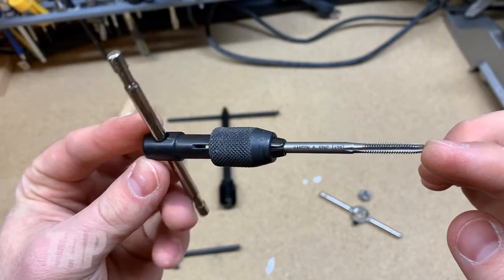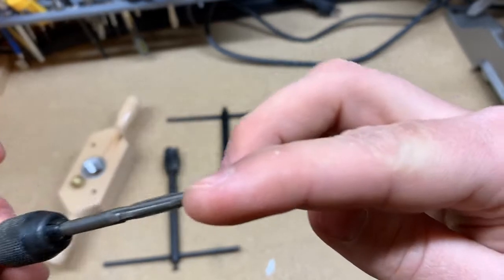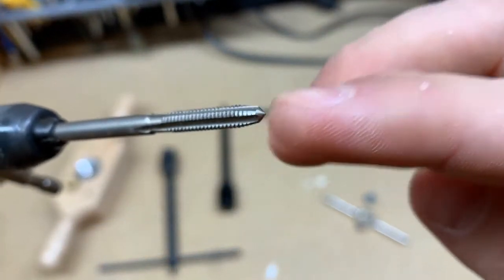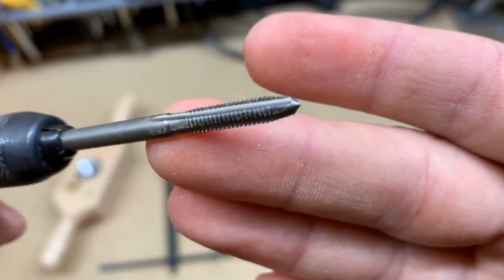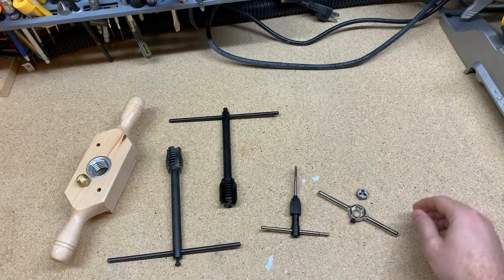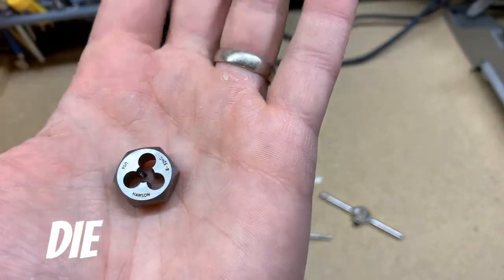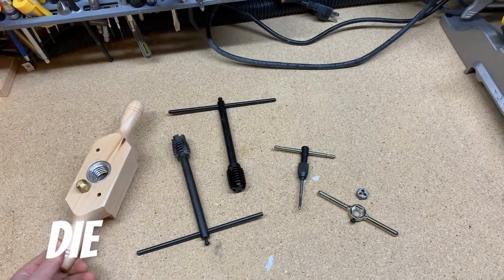So if you needed to thread a post so that you could spin a nut onto it, you would use a die. If you needed to thread a hole so that you could spin a bolt into it, you would use a tap. Most tap and die sets are designed for threading metal — you'll find different sizes for different thread patterns so you can make your choice about which thread pattern to use. Other tap and die sets are made for threading wood, like this one.